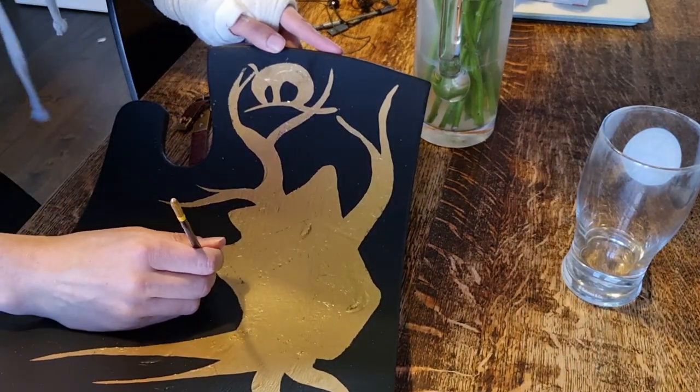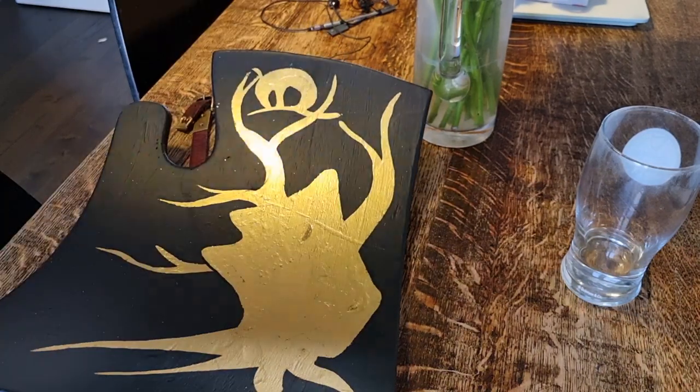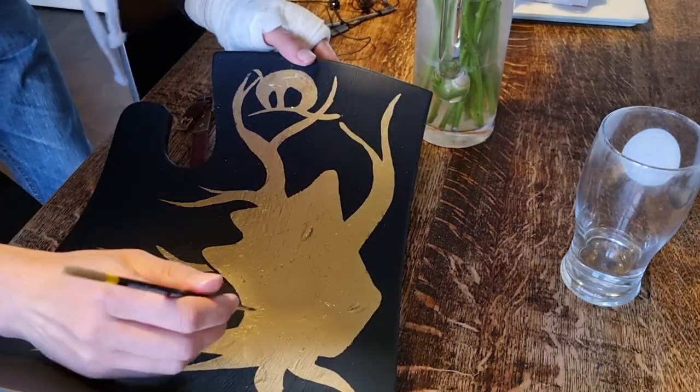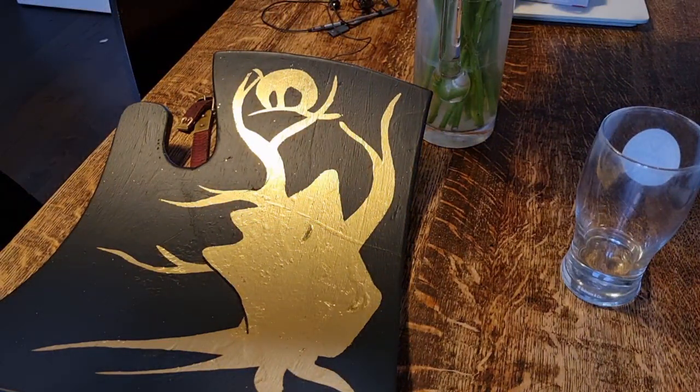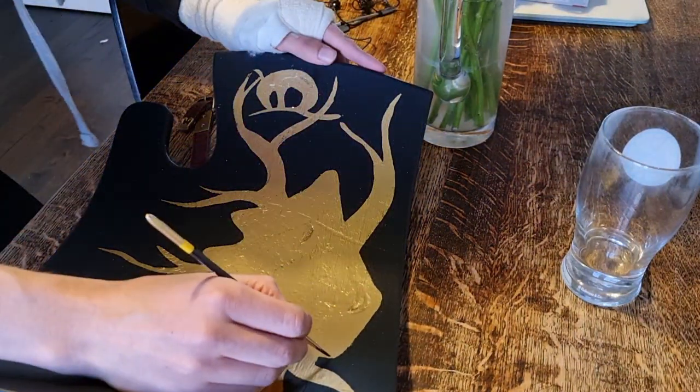Here's the next day. I've hit the shield with another coat of varnish and now I'm coming back in with some acrylic paint to put some definition on the design.